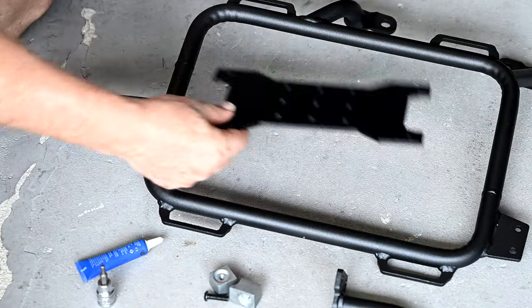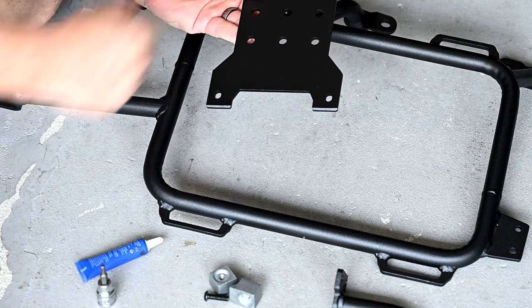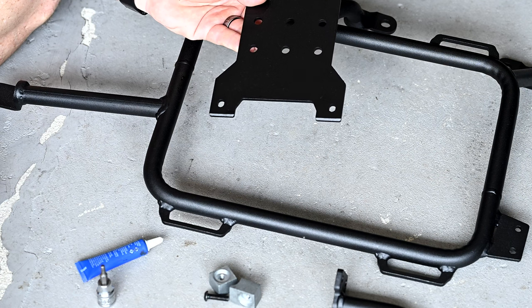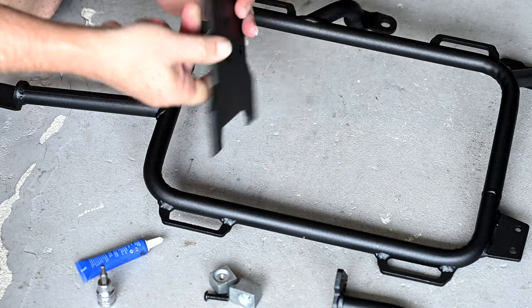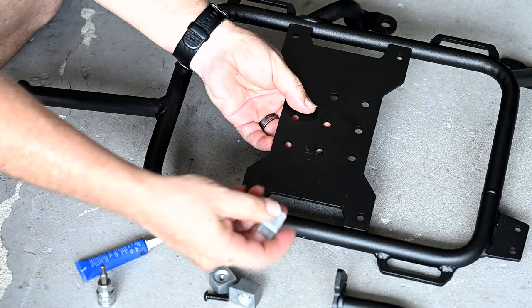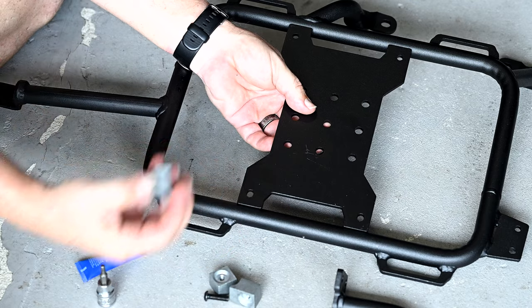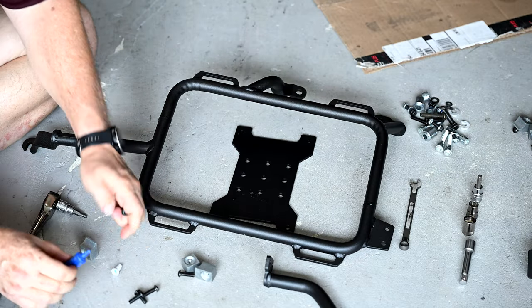Personally, I will be installing the X bracket on the side that is away from the exhaust pipe. On the side closest to the exhaust pipe, I will be leaving the X bracket off. They're very easy to install — you simply mount them like so, the brackets go on the back side, and you use your 4mm Allen wrench to secure the two pieces together.